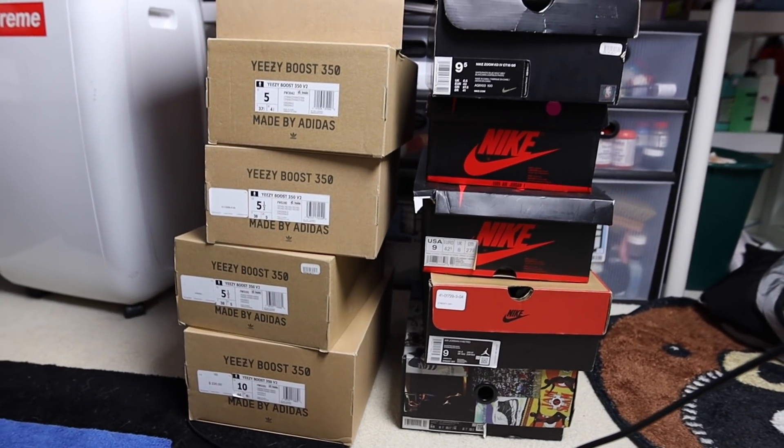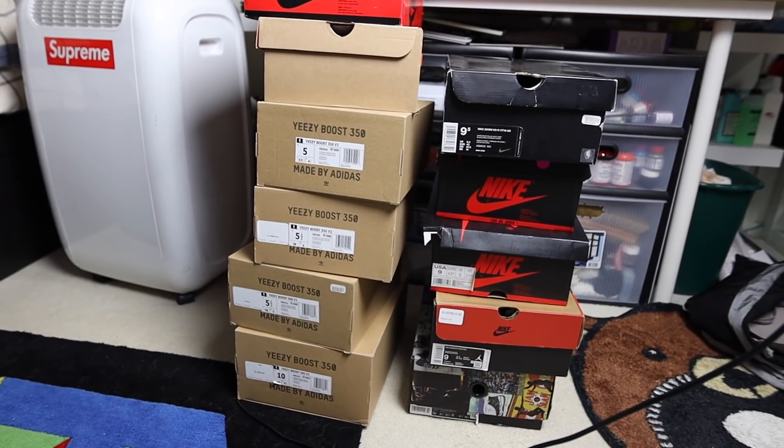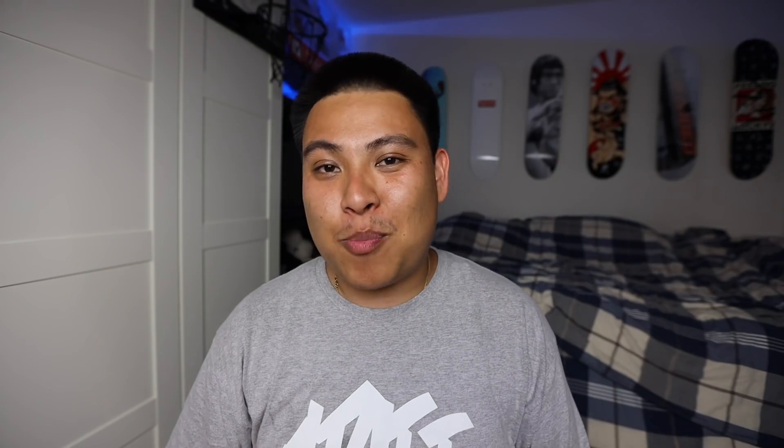Today we're going to be taking a look at a buyout that I did from one of my homies out in Texas. This was the first buyout I've ever done that was not local, and everything went extremely well. I'm going to be running down everything I bought in this box, and on this side of me I'm going to have the competitive market price of all the sneakers we're about to see. Whenever we buy sneakers, we're buying them to flip — trying to profit off of bulk deals. So you're probably wondering, Alex, what did you buy this box for? $1,950. I'm excited to show you guys what we got, so let's check it out. We have about 10 sneakers in this lot.